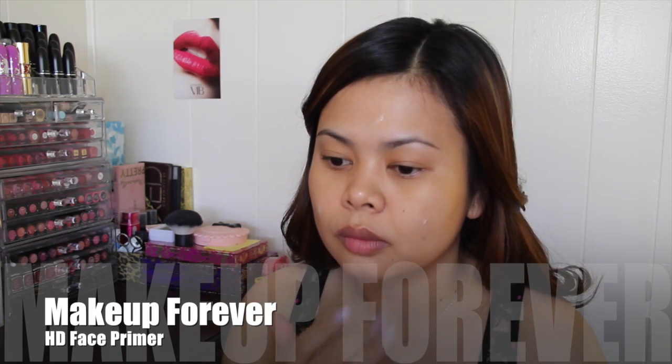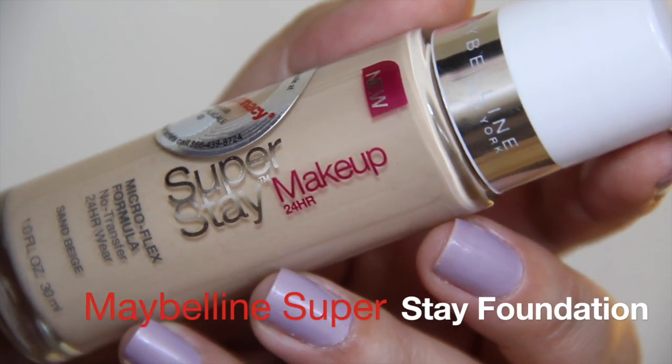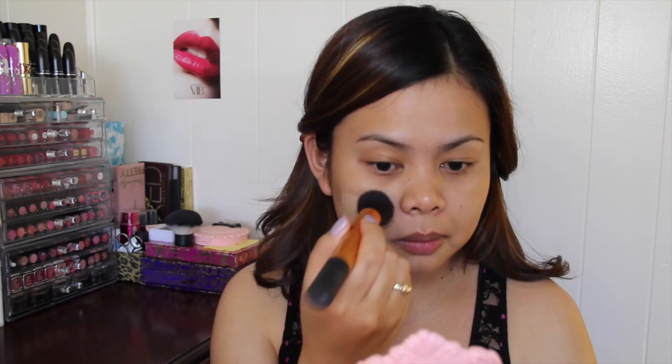If you want to know how to recreate or how I exactly did this look, please keep on watching. To start off, I'm going to apply a face primer all over my face to make sure that my foundation will last all night. Then I'm going to use my Maybelline Superstay foundation with my Real Technique buffing brush and blend it all over my face and onto my neck.